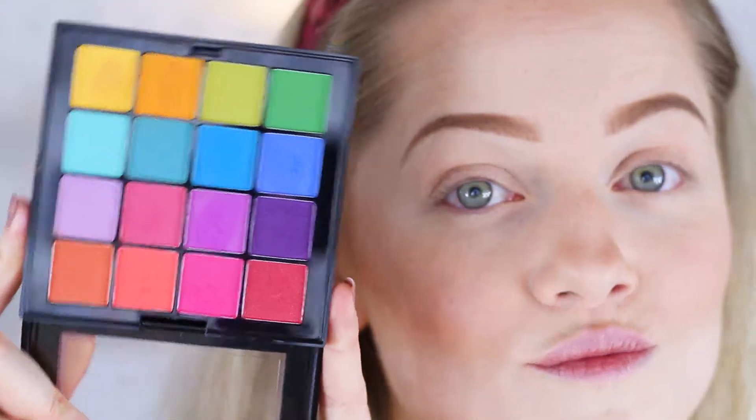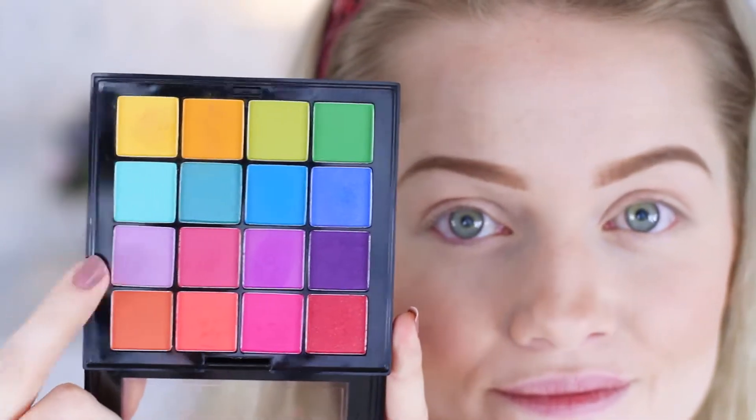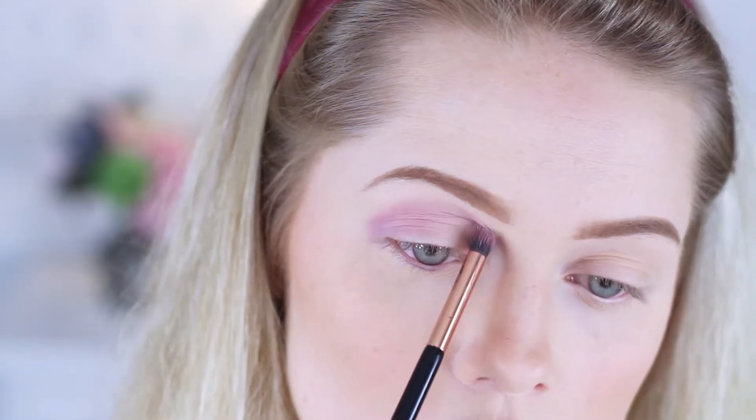For today's look, I'm gonna jump right into the eye makeup. I start off by picking up a light matte purple and applying it right above my crease line as a transfer shade.